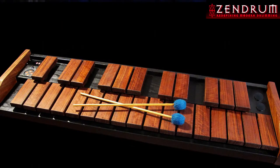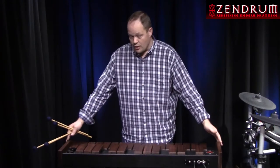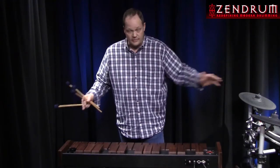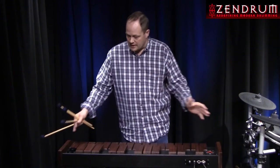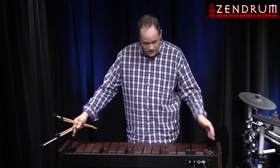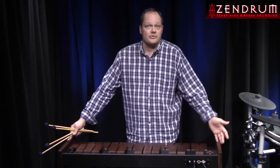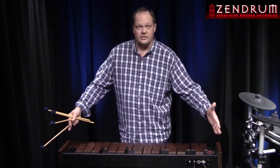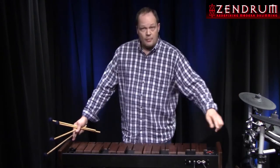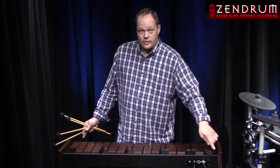This is the Zendrum Mallet Pro. It's going to come out in two sizes: the Zendrum Mallet Pro and the Zendrum Mallet Pro X, which will be a little bit larger — a three and a half octave. The differences are: this one is two and a half octaves, C down to G, so it lays out just like a set of bells or an orchestra of xylophones — pit xylophones in a suitcase kind of configuration. The large one will be three and a half octaves and also have a bank of world-famous Zendrum triggers across the top.